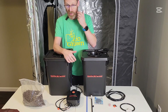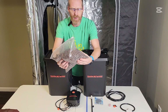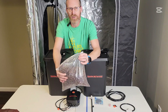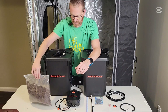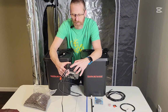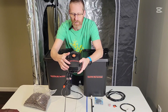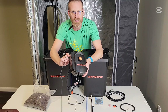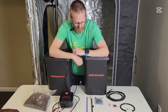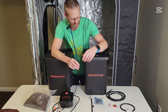Everything you need to get up and running came with it. It comes with clay pellets — the hydroton. Just make sure you wash these good before you use them, they come really dusty. The pump is a four-outlet pump and has an adjuster on it to adjust the pressure.